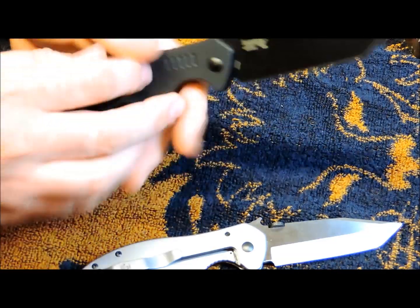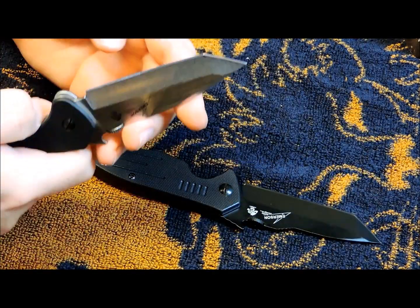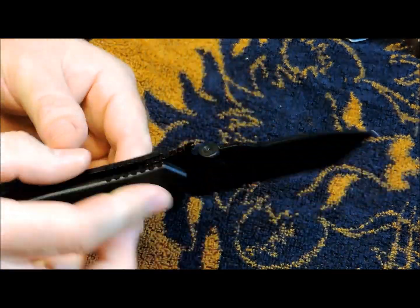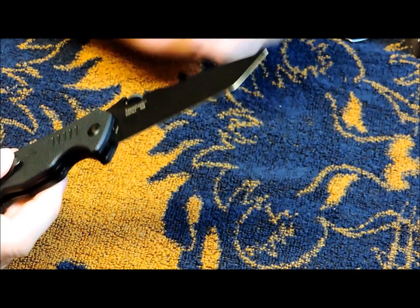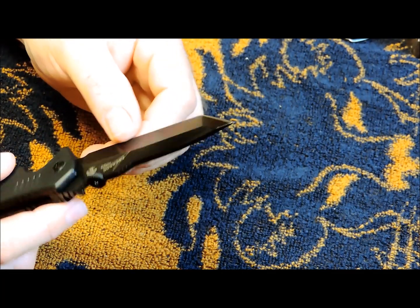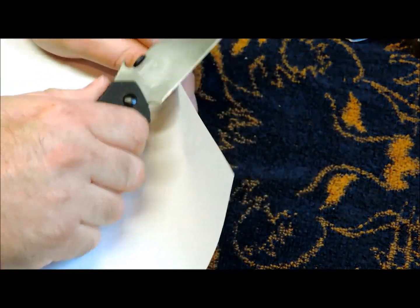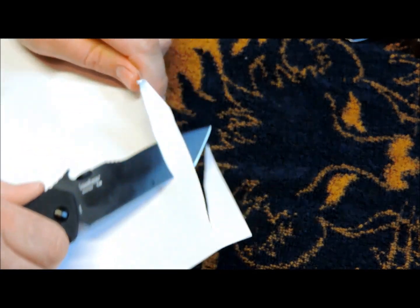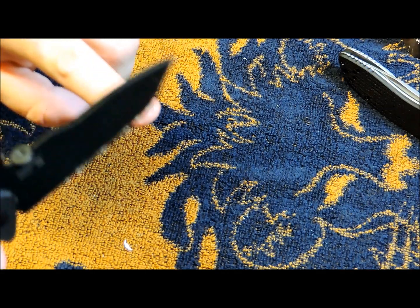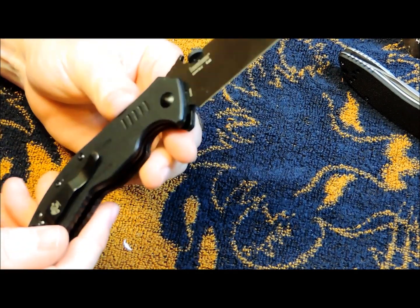Some people can't get past the fact that these are made in China. Doesn't really bother me. I think I paid $35 for this. And you can see it's got that chisel grind on it there, which is going to make it very easy to sharpen. A lot of people say just do this — it's sharp. Solid lockup.